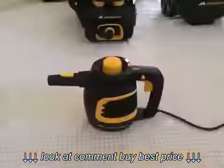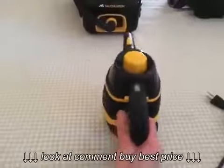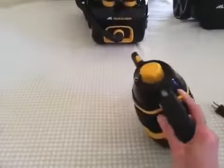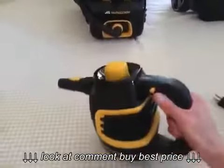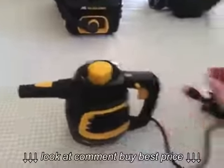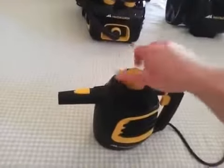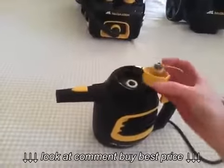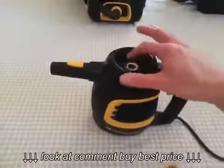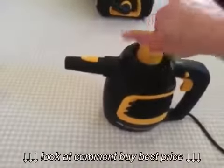Now for a closer look at the MC-1230 handheld cleaner. It's got a nice convenient size, fits well in the hand, and has a trigger on the handle. You can lock the trigger open so you don't have to keep it squeezed. On top is the dial where you fill in the water. It's got a nice long power cord with a wrap. To fill it you unscrew the cap — it's got a decently long thread since it's a pressure vessel. I really like the design of the top; it's its own funnel so you don't need a separate funnel and it doesn't make a mess.